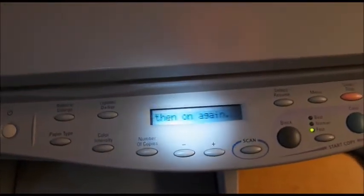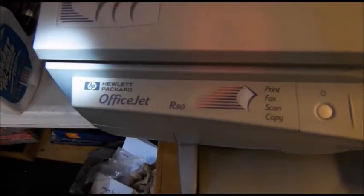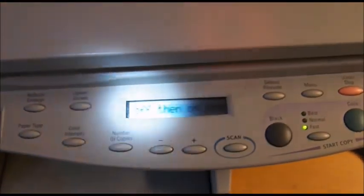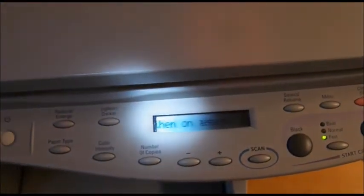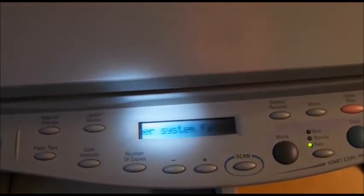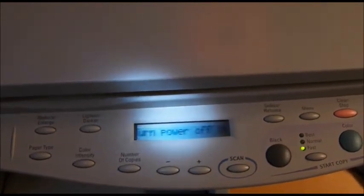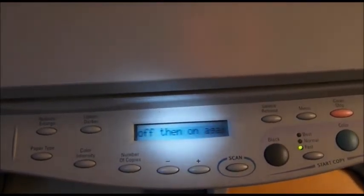Okay guys, Big Slick here. Today we're going to repair a Hewlett Packard OfficeJet. This one happens to be the R80 series. It has the typical message of scanner system failure, turn off and on again. This is generally due to a bad scanning bulb, so I'm going to take this down and replace it.